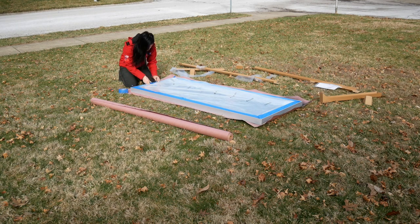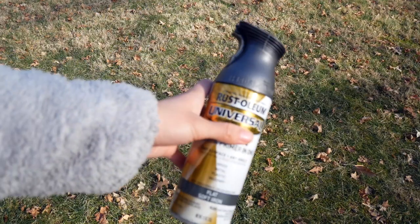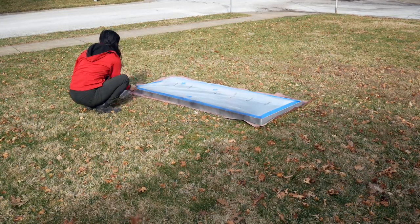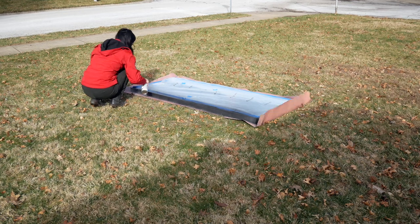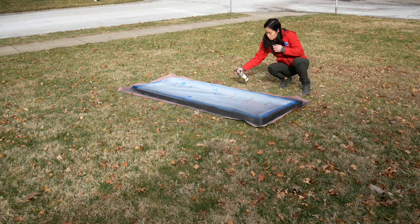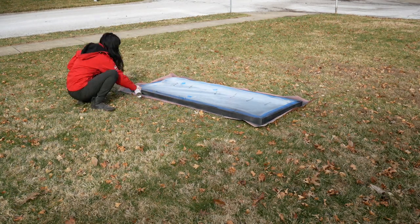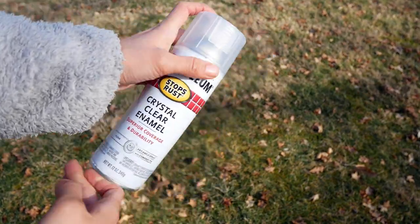If you do get any spray paint on the mirror, just use some acetone or mineral spirits to take it off. I picked up this Rust-Oleum paint and primer in one spray paint from my local hardware store. When painting metal, you want to make sure you have a primer to ensure the spray paint sticks properly. Just go over each section in light even coats — this will ensure you don't have any dripping and get an even finish. After letting the spray paint dry for a couple hours, I went over it with a crystal clear enamel just for some extra durability.